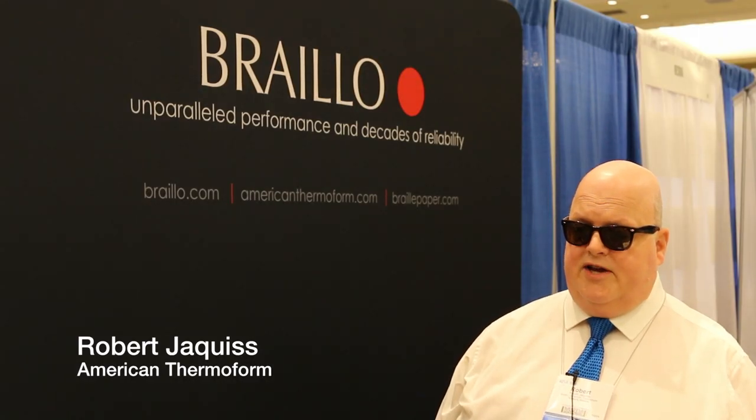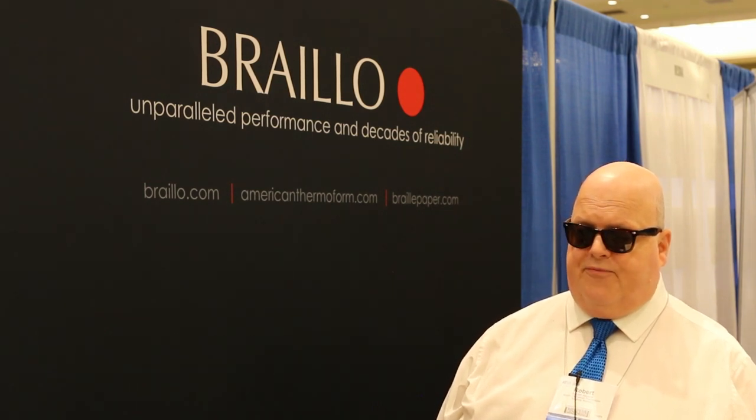Good afternoon, my name is Robert Jaquis. I represent American Thermoform Corporation and I am demoing the Swellform machine.